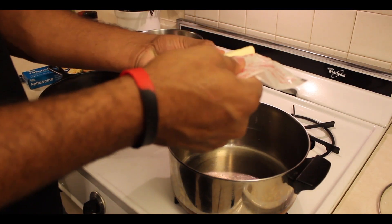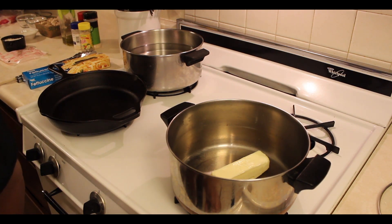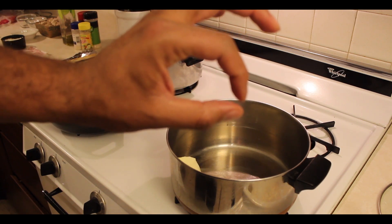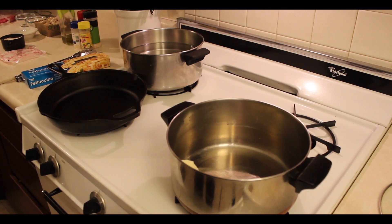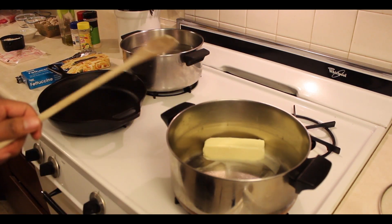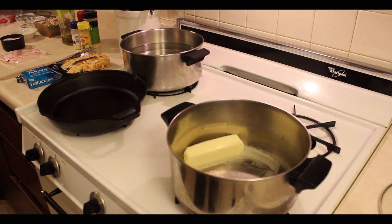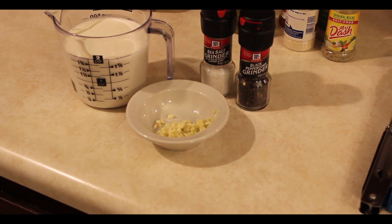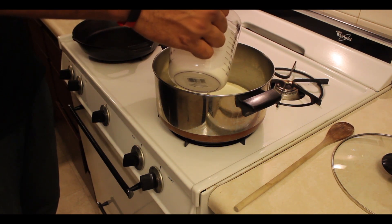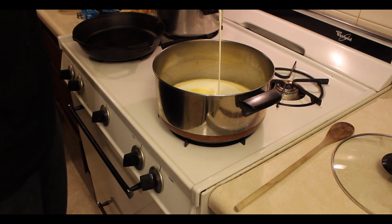First thing you'll want to do is put one stick — or half a cup — of butter in your pan. The best to use is probably unsalted butter; it tastes better and it's not as salty. Cook this on medium to low heat — you don't want to burn butter in your pan. Get it melting. Next, you'll add your minced garlic that I already prepped, plus two cups of heavy cream. Go ahead and pour your heavy cream right into that butter. Keep this on medium to low heat, just to have a nice simmer.